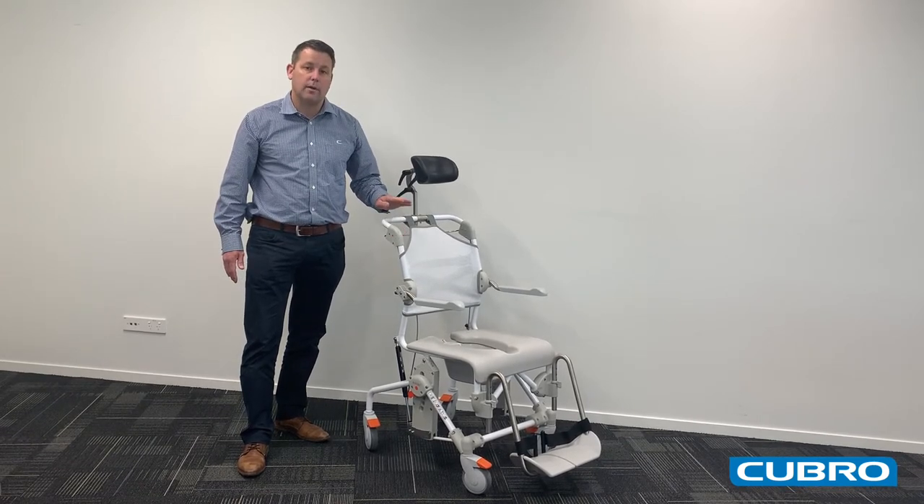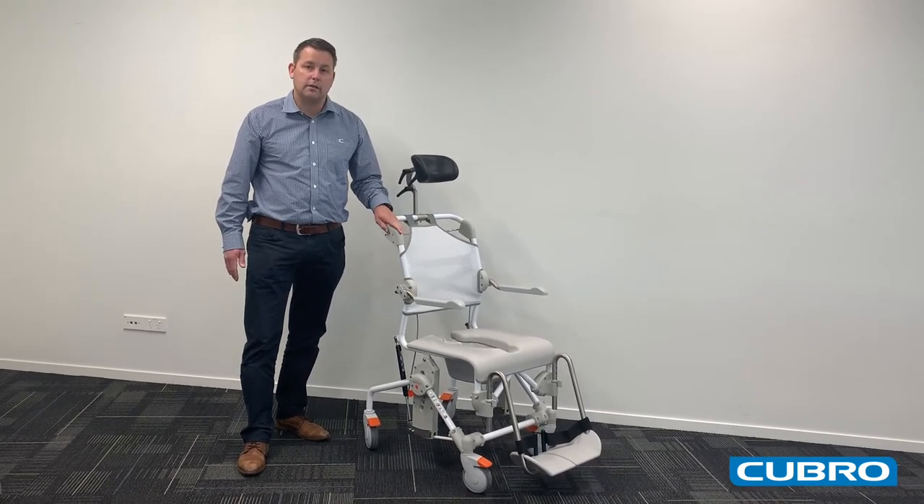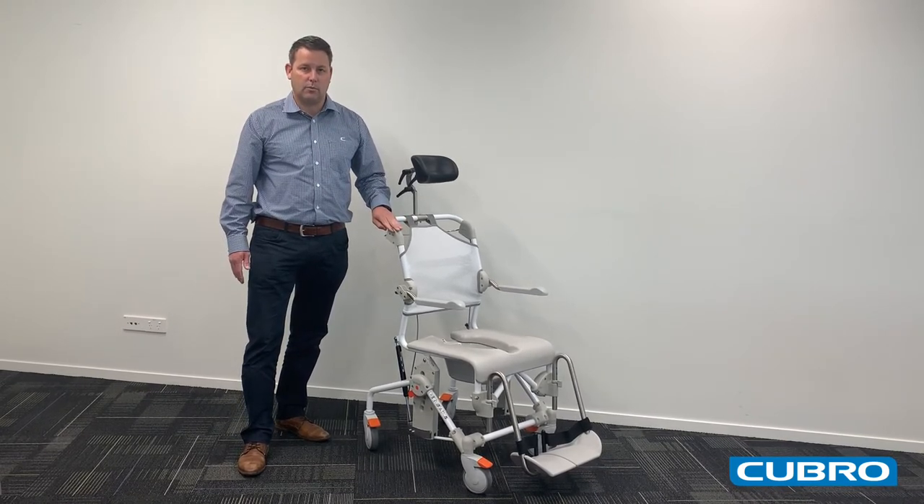If you'd like to learn more about our range of showering chairs and commodes, please don't hesitate to give one of our friendly team a call. Thank you.